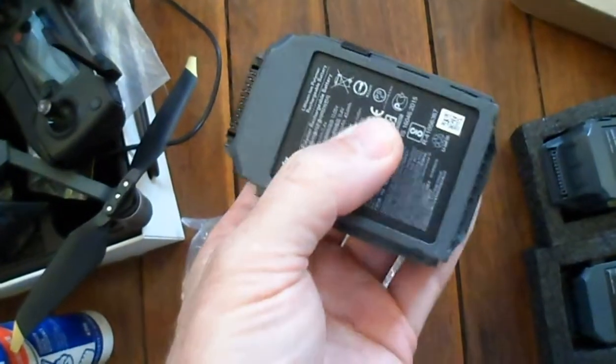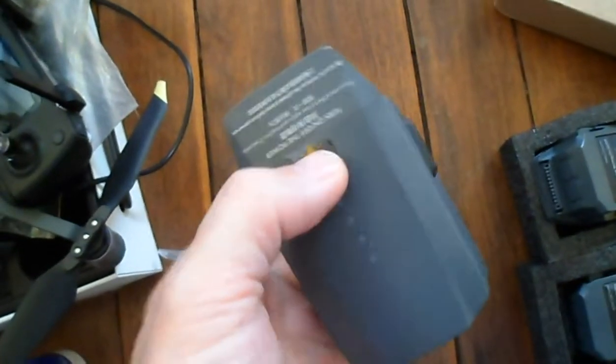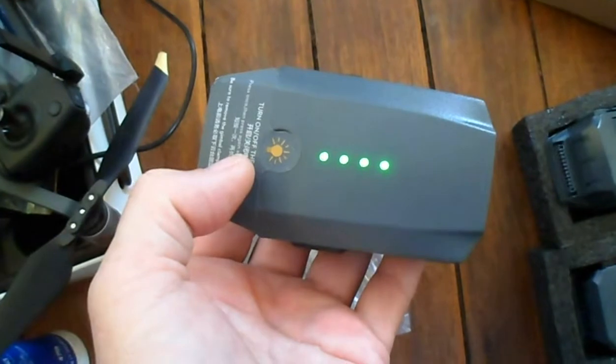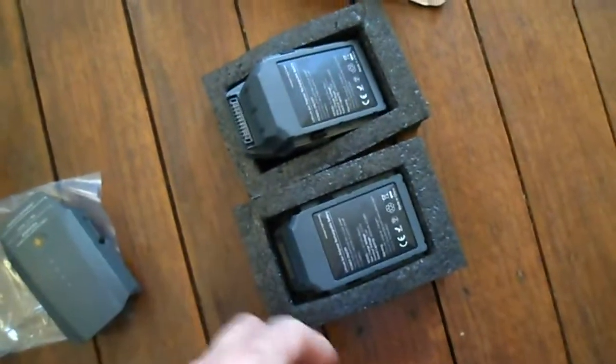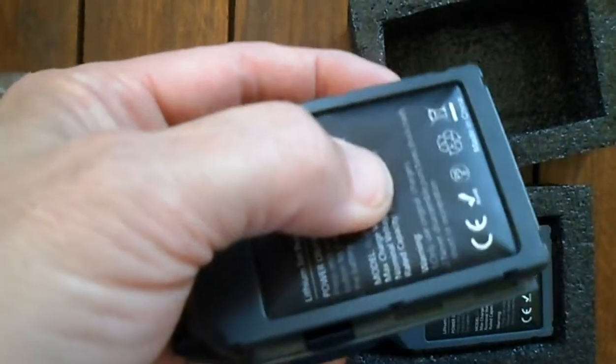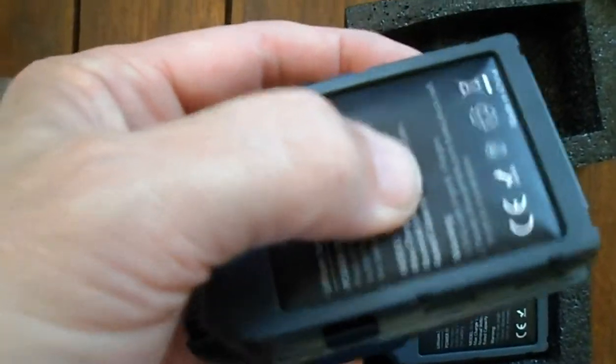Here's my original battery, completely flat, no issues. Press the button on my battery, lights up, comes on. Here are the two batteries that arrived — they were well packed. This base here is swollen, you can see it, yeah, completely swollen.